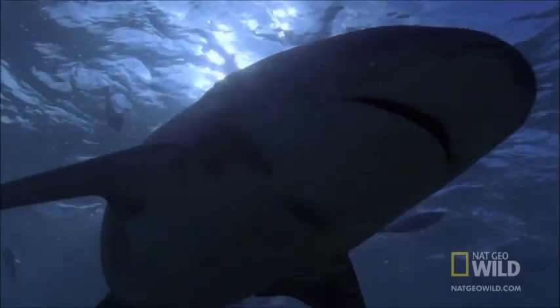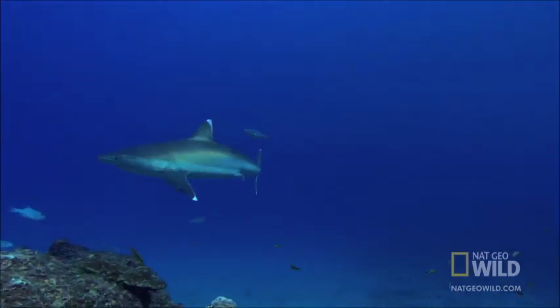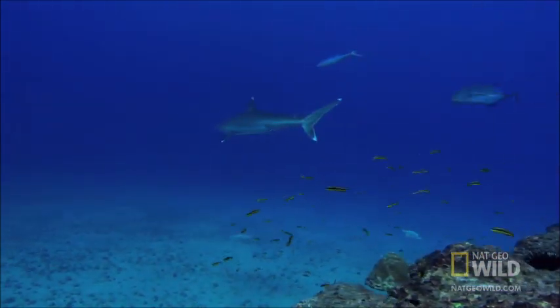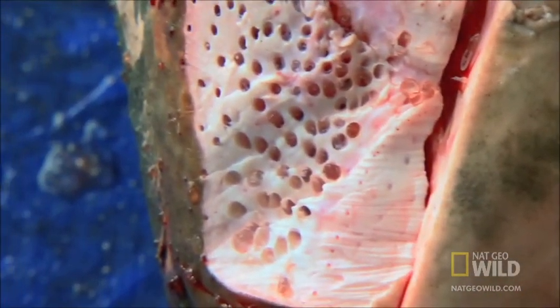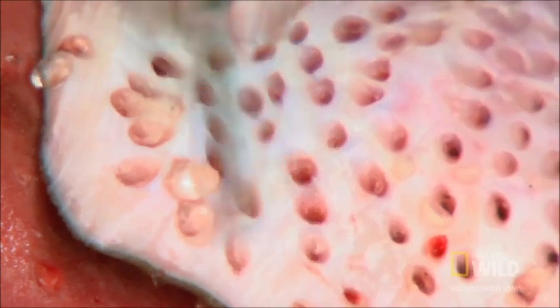Pores in the shark's head, called ampullae of Lorenzini, are groups of sensory cells that can detect weak electrical charges such as the heartbeats or muscle movements of creatures hidden in sand. Each ampulla is filled with a jelly-like substance that reacts to changes in pressure, temperature, or electrical conductivity.